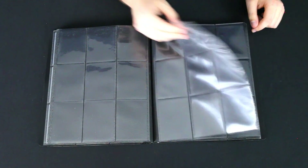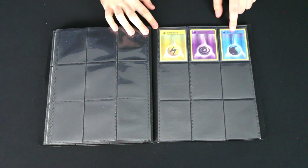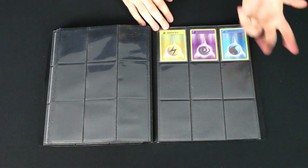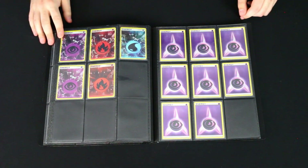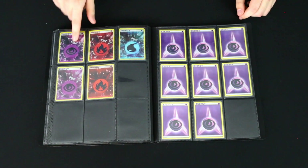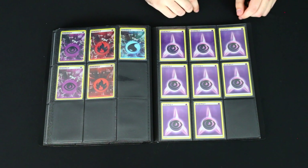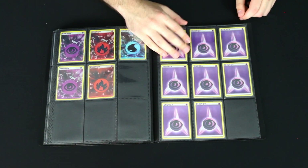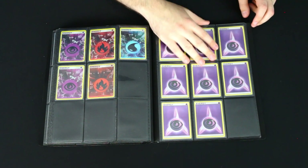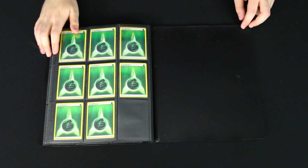Over here we've got some old school holos and an old school Scizor EX, plus some Delta Species — Typhlosion and Feraligatr — and I want to find the Meganium since I never got that one as a kid. Got some Pop Series 3 promo cards: Vaporeon, Jolteon, and Flareon. Then some old school movie promos: the Mewtwo from Pokemon the First Movie to go with the Ancient Mew, the Entei from Pokemon the Movie 3, and a mystery Pikachu promo I found at a card shop — if anyone knows what it's from, let me know. Also a Jungle first edition Pikachu. Then some holo energies from Evolutions and some old Hoenn set holo energies, as well as holographic energies from battle decks.